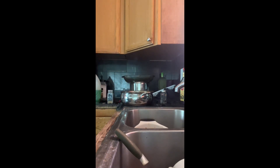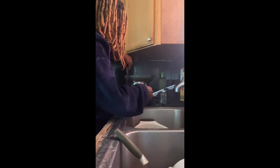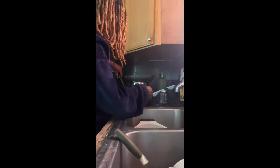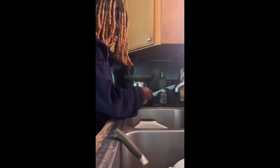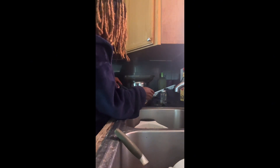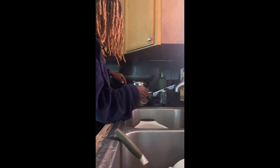If there are any chunks left, grab your spatula and add them in. Then once all that meat is in your pot or whatever you're using, bring it back to the stove.